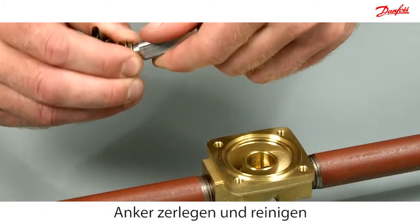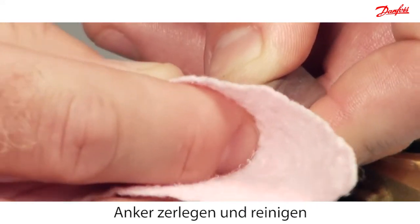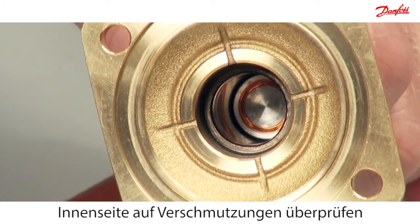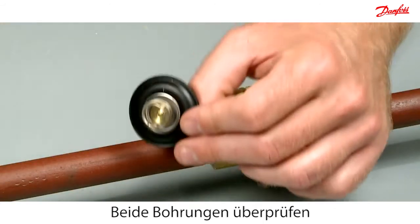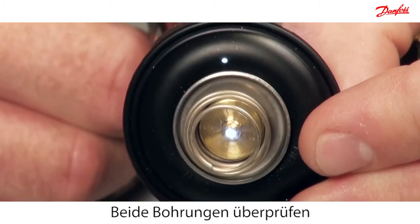Disassemble the armature and clean it with a cloth. Look inside the armature system to check for dirt deposits. Inspect the two holes in the diaphragm and check that light can be seen through it.